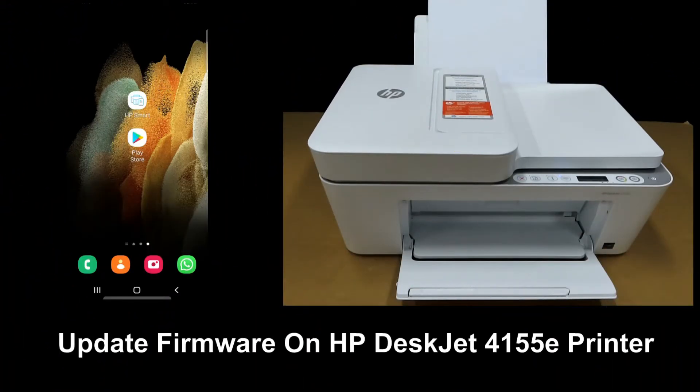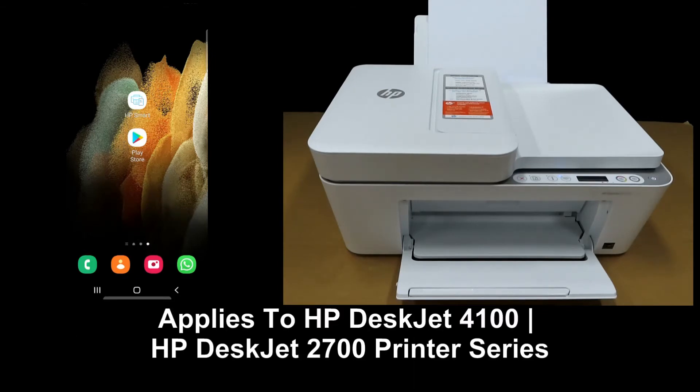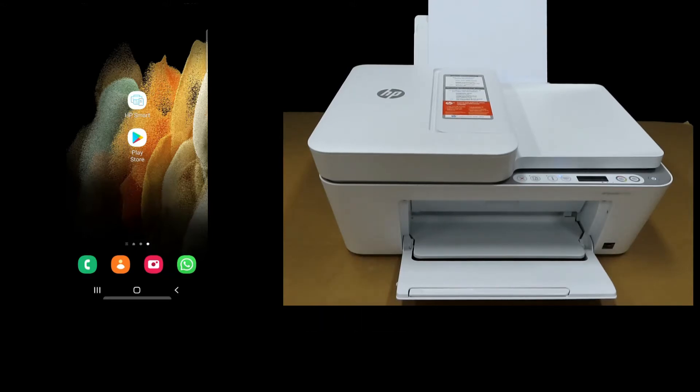We're going to show you how to update the firmware for your HP DeskJet 4155E printer. This will also apply to the HP DeskJet Plus 4155 printer, as well as the HP DeskJet 2700 series printer, including HP+.